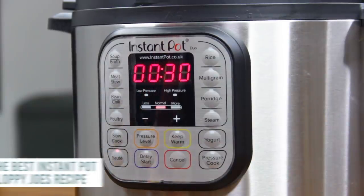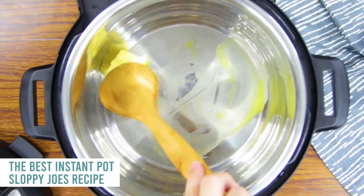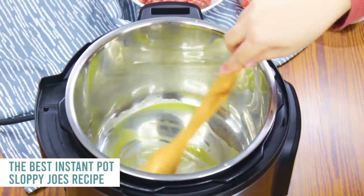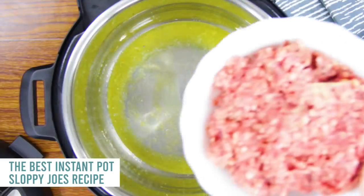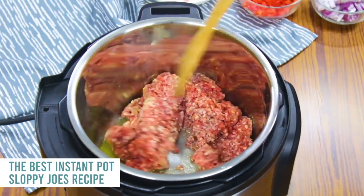You're first going to start by pushing the saute button. Once it's warm, you're going to add one tablespoon of butter and just let it melt. Next, you're going to add just one pound of ground beef. You can also use ground turkey if you want to — I'm using ground beef today.